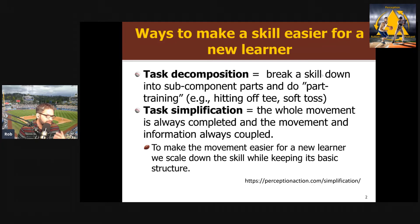One way that's very commonly used in an information processing approach is task decomposition, because it's believed that you can break things apart. In baseball, we have you hit off a tee instead of hitting a pitch. In tennis, instead of having you make a forehand on a real shot, we do a soft toss — the coach throws the ball at you very slowly. This is commonly also called part training, because you're breaking the skill into parts. In the tee example, you're separating the information from the movement — swinging without needing to pick up information about ball flight. In soft toss, you're changing the information. Sometimes we only break the movement apart, like in golf where we have people do a half swing. All of those are examples of task decomposition.